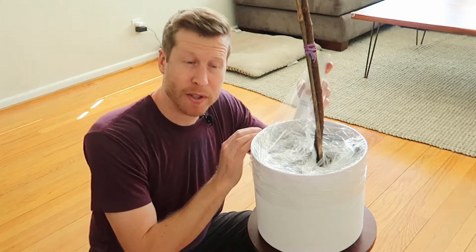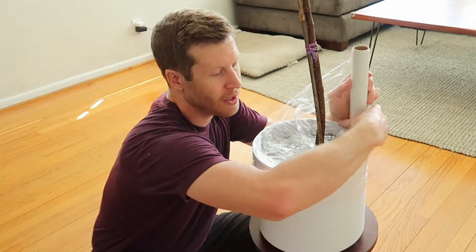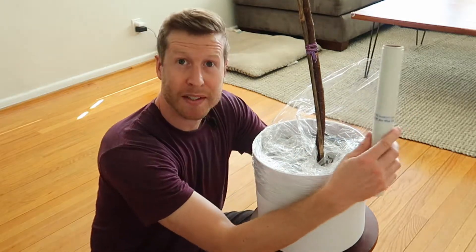This is actually my first time doing this. My wife Monica came up with this method, so we're both learning at the same time.